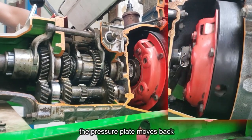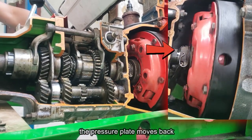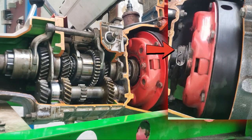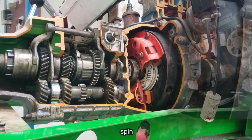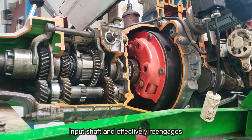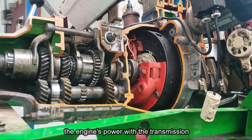When you release the clutch pedal, the pressure plate moves back toward the flywheel, pinching the clutch disc once again. This forces the clutch disc to spin, which turns the transmission input shaft and effectively re-engages the engine's power with the transmission.